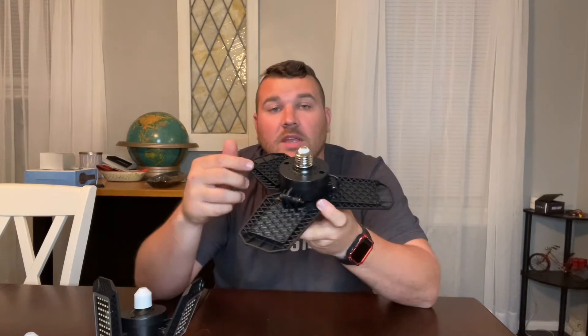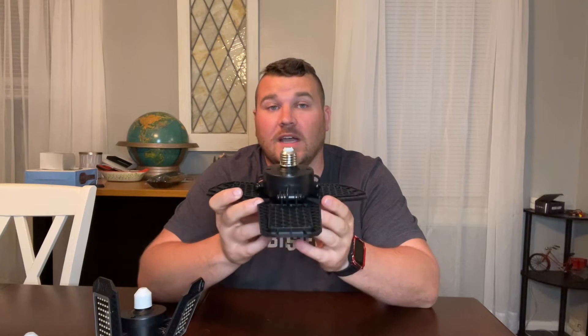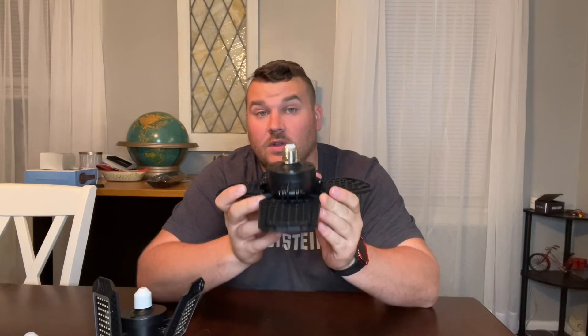The bulb connection is going to be an E26 or E27 connection, so this is going to fit most of your standard light bulb sockets. Because of this, they're going to be extremely easy to install. Because these lights utilize LED chips, you're not going to have to replace them nearly as frequently as normal light bulbs, so they're going to save you a ton of money.